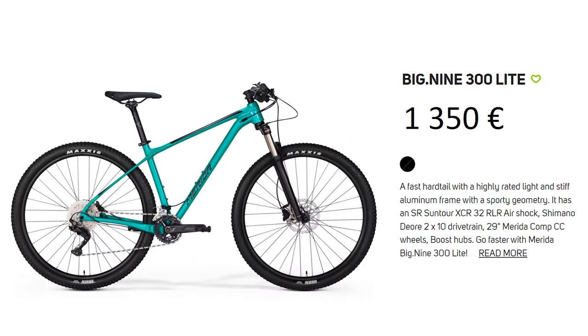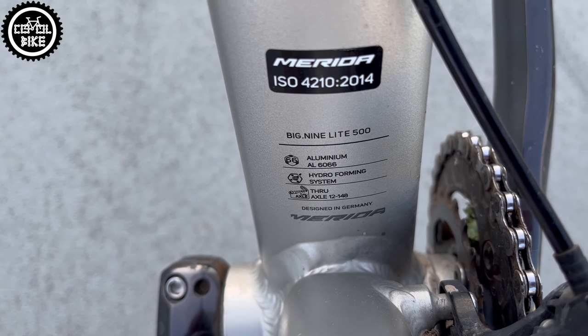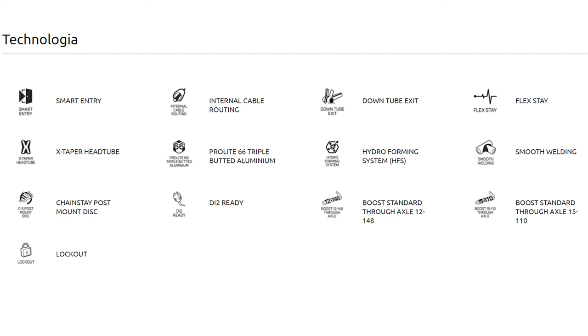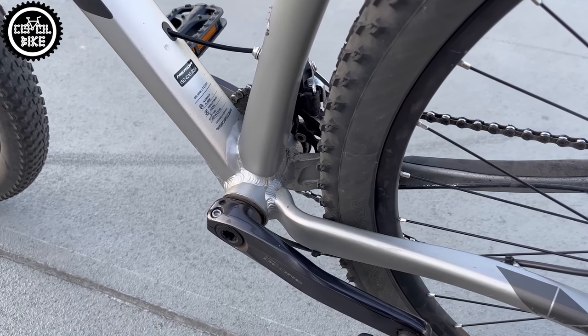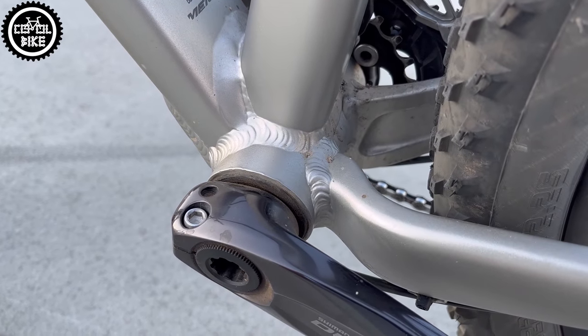The bike was designed in Germany but produced and welded in Taiwan. It has very nice polished welds, hydroformed and butted aluminium tubes in the 6066 series, with a bottom bracket which after 4 years and a few thousand kilometers does not creak and has no play.